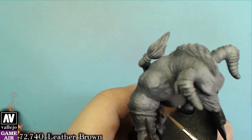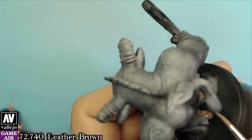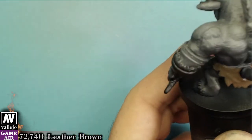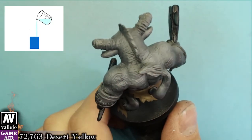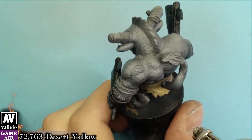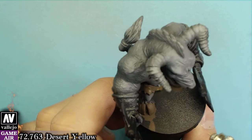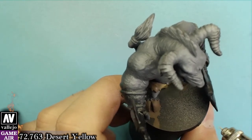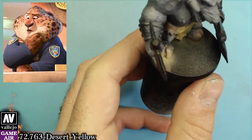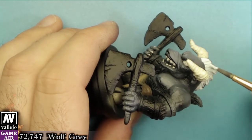We will use leather brown as a base coat for his pinafore and his hooves, and we will create the highlights with desert yellow. This color is really thin so we will definitely need two or three layers to make it look good. We lost part of this video but all you need to know is that the horns are painted with bone white and the mohawk with wolf gray.